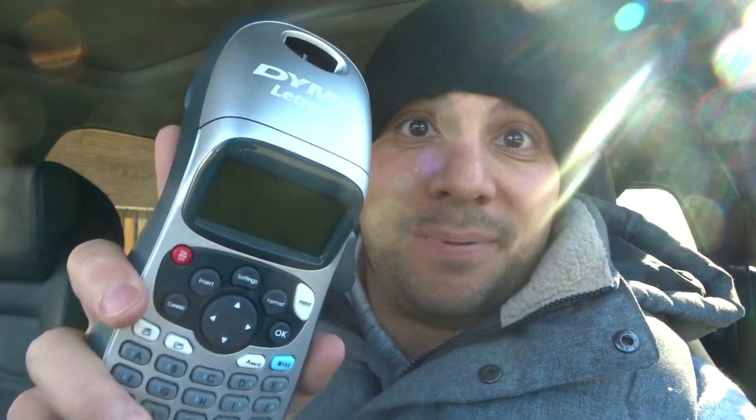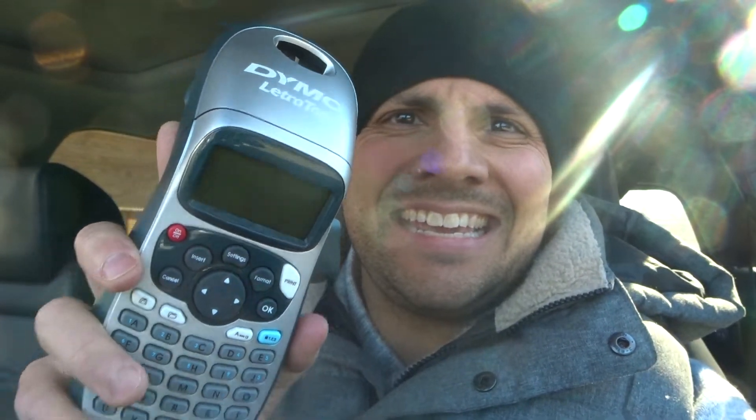Hey everybody, I'm here today to show you how to replace the tape on a Dymo LetraTag label maker. This will be an easy tutorial. I have the Dymo LetraTag compact label maker, specifically the Dymo LetraTag 100H, and I'm going to show you how to replace the cassette or the tape. Whether you have this label maker or a different one within the LetraTag series, it's probably going to be very similar.